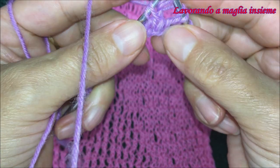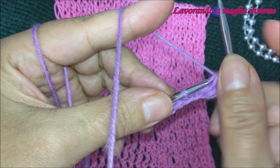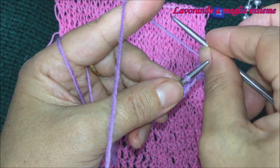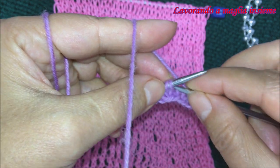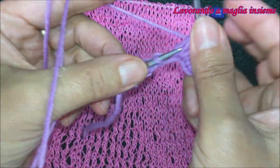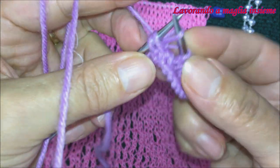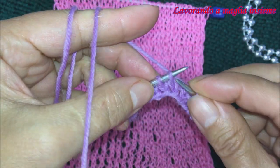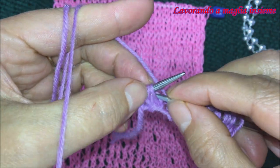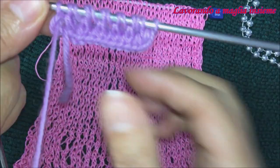Subito dopo dobbiamo realizzare un gettato, tirando il filo verso di noi. Le successive maglie le andiamo a unire insieme per creare una diminuzione. Quindi: un gettato — tiriamo il filo verso di noi, questo è quello che ci permette di creare il motivo — e subito dopo una diminuzione. Andiamo a fare così per tutto il ferro: gettato verso di noi, poi diminuzione di due maglie. Facendo così ricompensiamo il numero delle maglie e creiamo i nostri forellini. Questo è il ferro di andata.